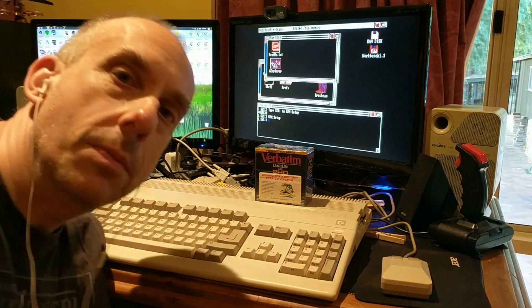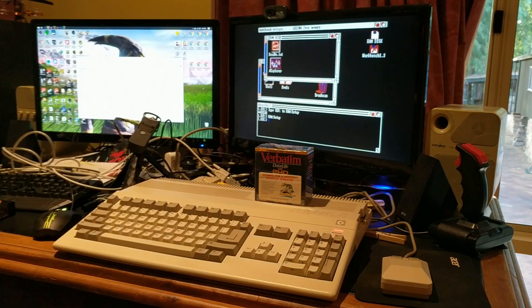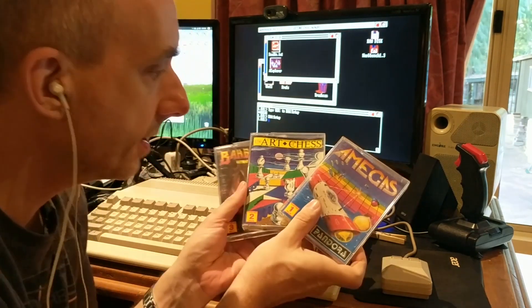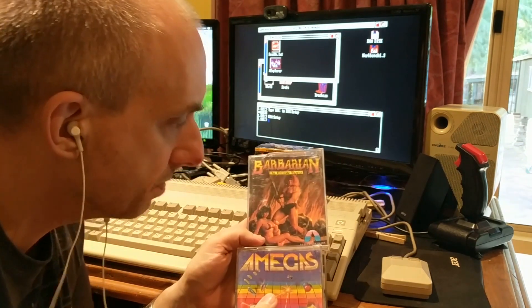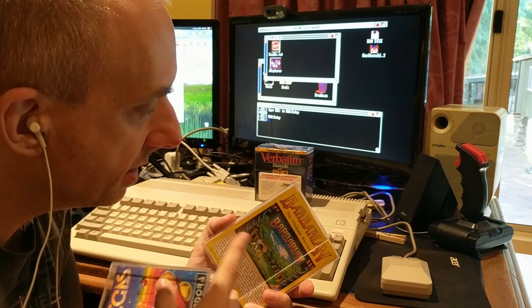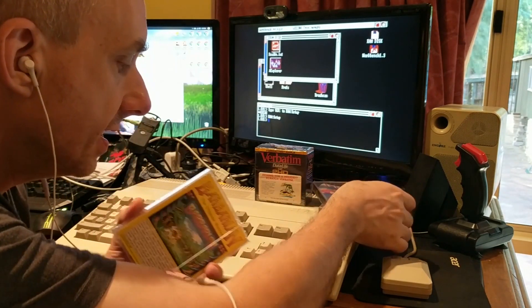Quick impromptu video today. As you guys know, my 10-star games pack — let's grab a couple, in fact let's grab these three — do not actually work. I got to the point where Barbarian was one of the worst in terms of the noises it was making. I've tried cleaning them all, and so I took them apart — I took Barbarian apart.